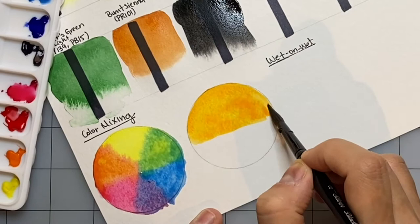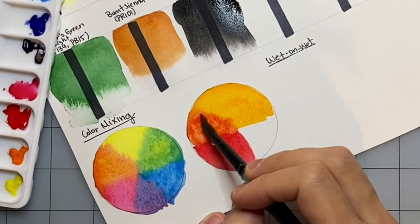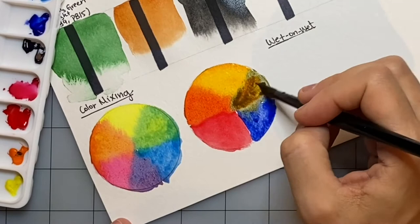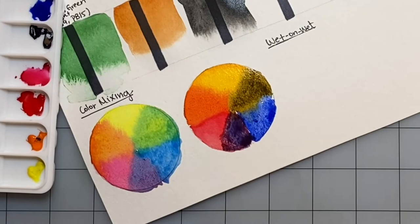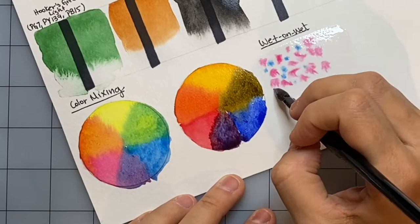This set didn't come with a warm yellow — it came with a lemon yellow and a cadmium orange. So I'm using the cadmium orange as my warm yellow. In a primary palette you would have two yellows, two reds, and two blues — one warm and one cool of each. This set brought a cool and warm red and a cool and warm blue, but it didn't bring a cool and warm yellow. The orange does the job — it's basically a warm yellow. It makes a really great deep orange with the cadmium red, a really cool deep green with the ultramarine blue, and the violet is also super deep. I was super happy with the results.